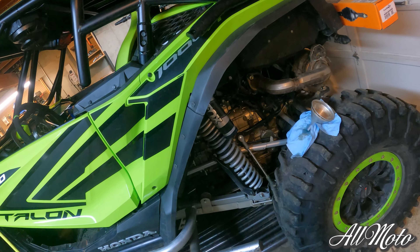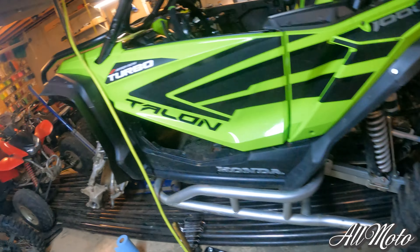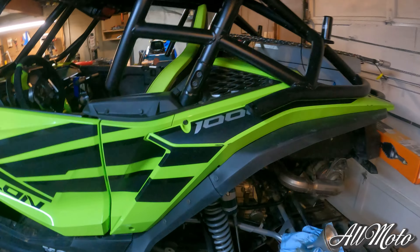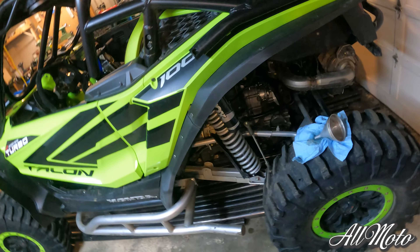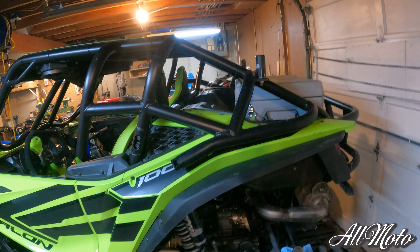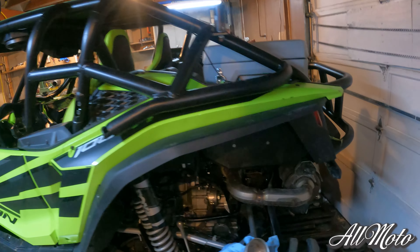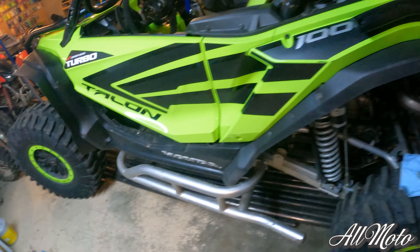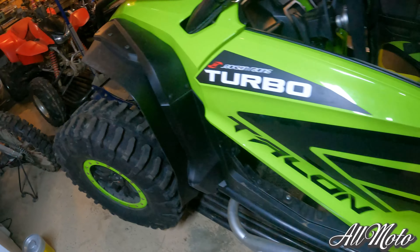Getting this thing finished up and back in shape, ready to go do some yee-haw. All the fluids changed — front and rear differentials, sub transmission, engine oil, new filter. Let her run a little bit, check the fluids, and she should be good to go.